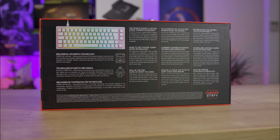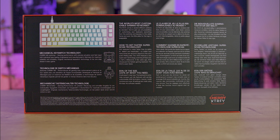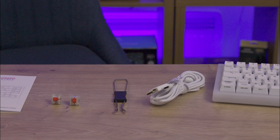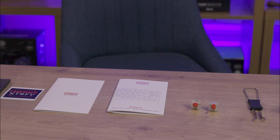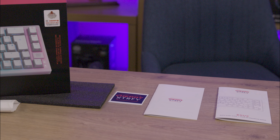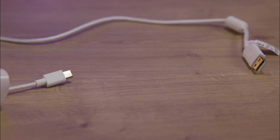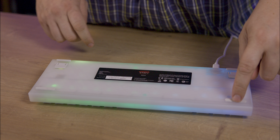The Cherry Xtrafy K5 V2 Compact is a 65% mechanical gaming keyboard perfect for those seeking high customisation and performance. It features hot-swappable Cherry MX2A red switches, known for their smooth operation and low spring resistance. The keyboard is equipped with RGB LED strips for impressive lighting and offers ultra customisation, allowing users to personalise keycaps, stabilisers, frame and more.